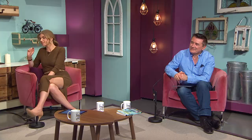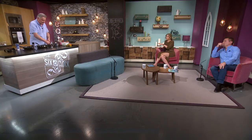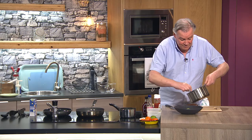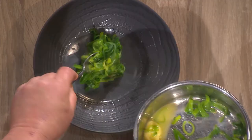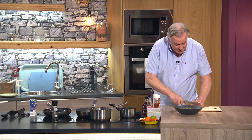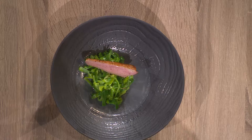That would take about another two minutes, then when it's nice and crispy, turn it over and use a gentle heat for about three to four minutes, then rest for ten minutes. I've got one here already done — nice and pink. If you want it well done, put it in the oven at about 160 degrees for five minutes. Leeks are a beautiful vegetable — I'm cutting them lengthways just for a change.